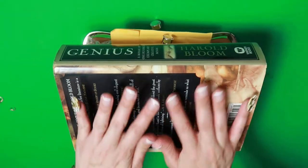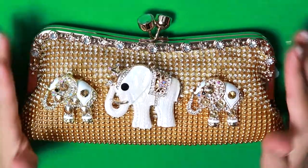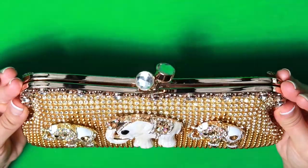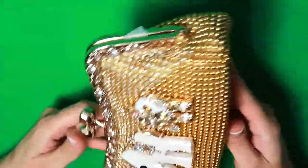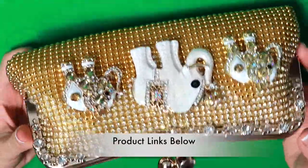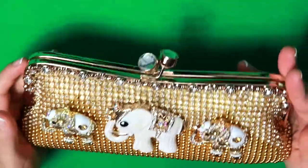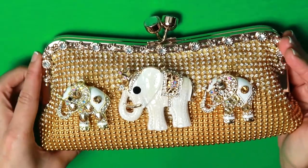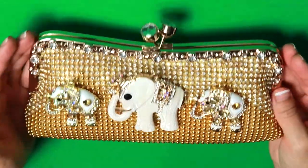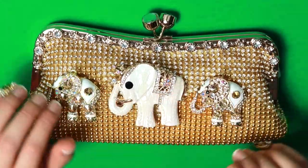Place a heavy book, make sure the elephants don't shift, and let it dry. Here is the finished product — you can see how beautiful it turned out. You would never think this bag was cheaper than dirt online. It just looks so unique, pretty, and sparkly. You can't really see how sparkly it is because of my lighting here, but it gleams in the sunlight and I really can't wait to use my lucky Vegas purse.